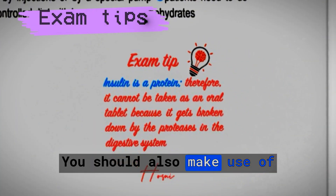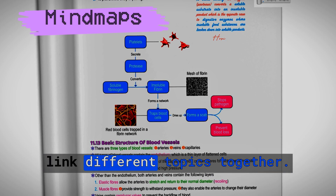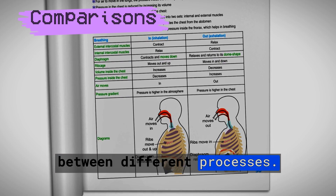You should also make use of the exam tips written aside. Use the mind maps to help you link different topics together. Also use the comparison tables to help you distinguish between different processes.